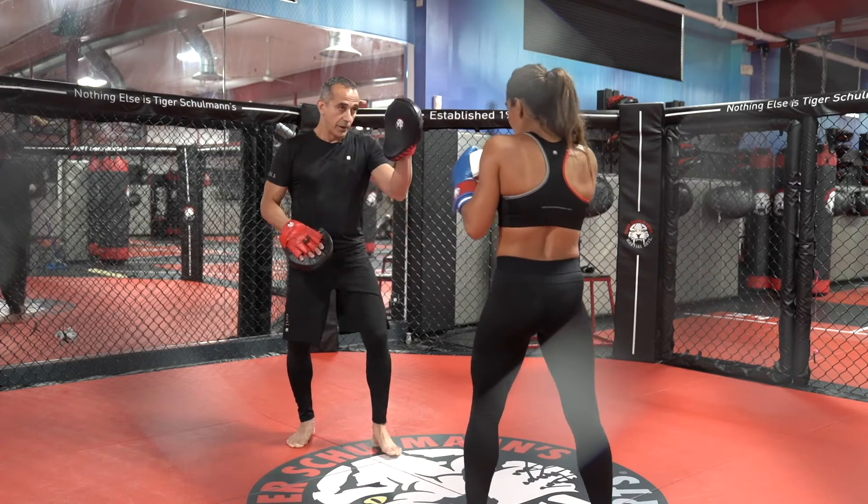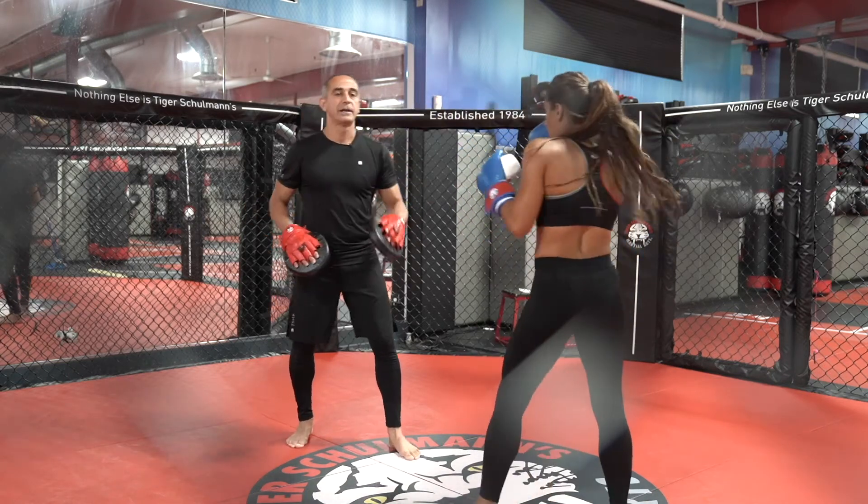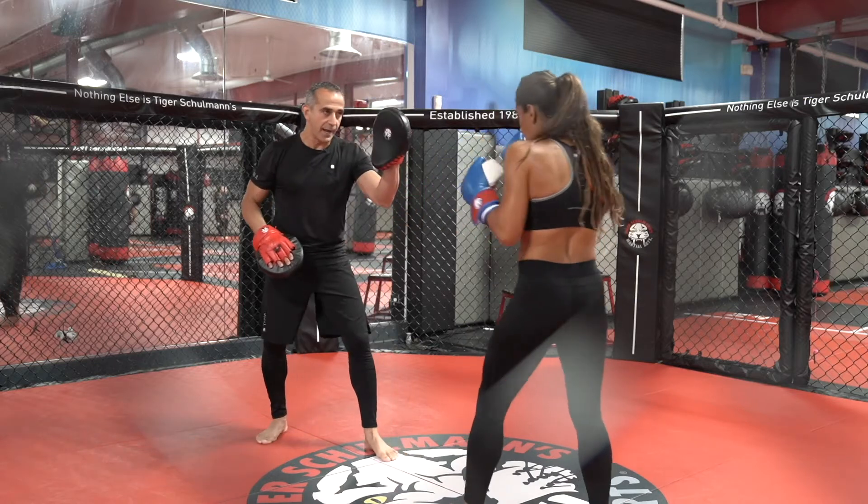Here it goes. Switch your feet and throw. Boom. Good. Keeping that guard hand up — go ahead.